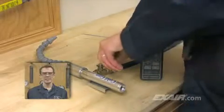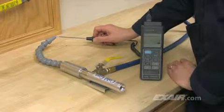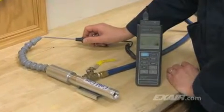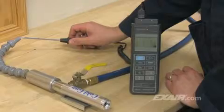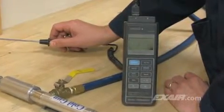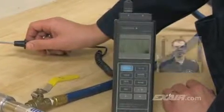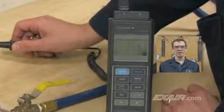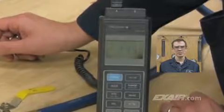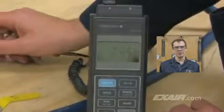The cold gun instantaneously produces cold air from an ordinary compressed air source. Today the ambient temperature is about 75 degrees F or 24 degrees C. Typically compressed air temperature and ambient temperature are about the same. As you can see, using the cold gun, we've produced a 50 degree F or 28 degrees C temperature drop.